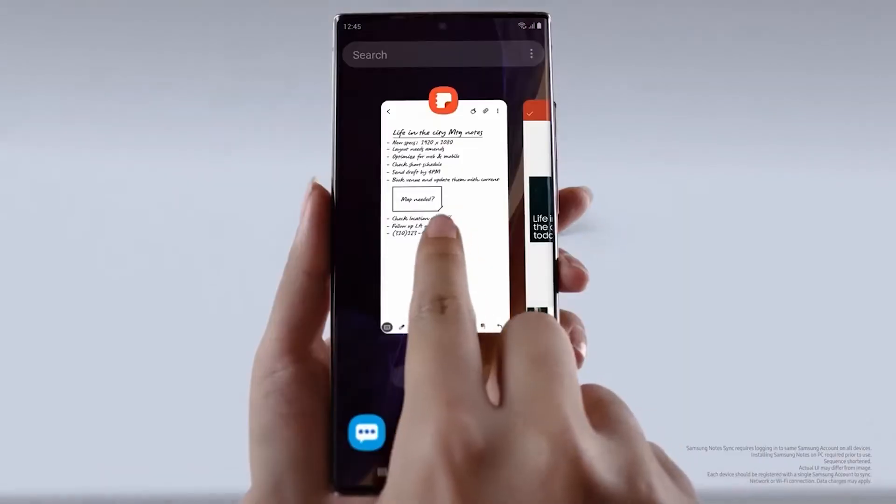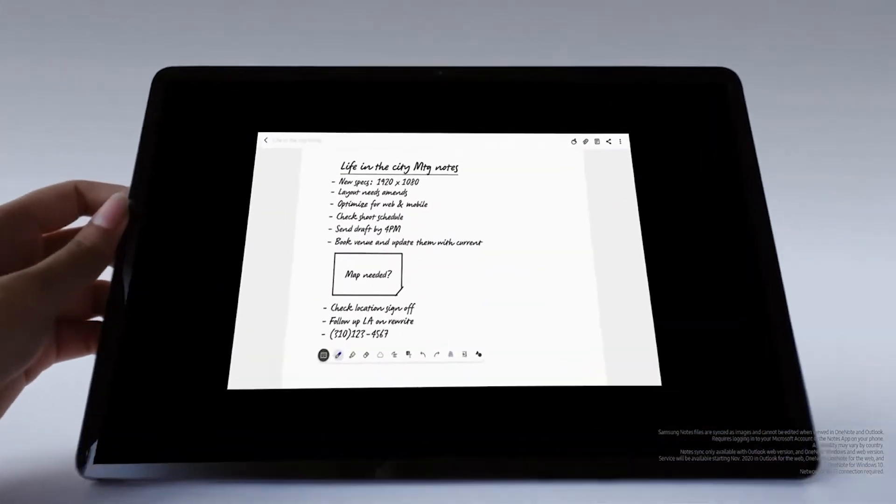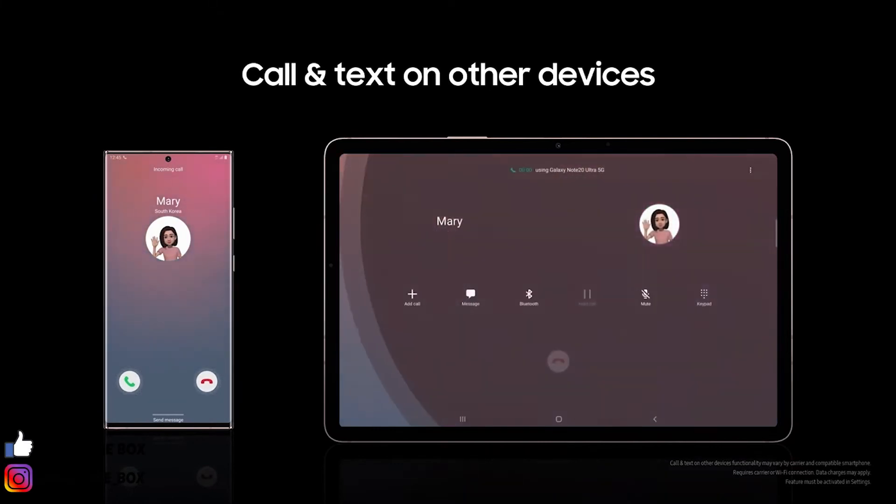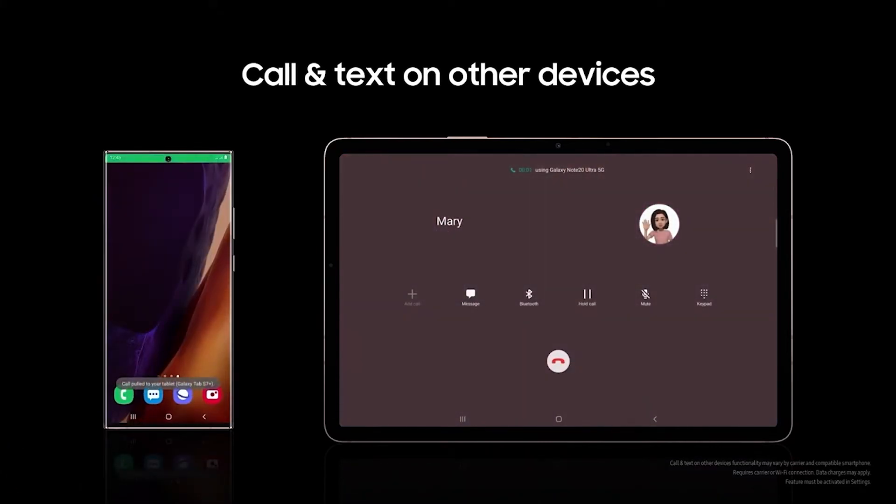Everything just shown also works on the Note20. It's incredibly convenient that the app works through the cloud, and you can open and edit all your notes on any Galaxy device — phone, tablet, or PC. And this is not just for notes. You can sync your devices so you never miss a call or text, no matter what device you're using or how far away you are from your phone. This is the value of the Galaxy ecosystem: you can create a continuous workspace, wherever you go, for maximum convenience and productivity.